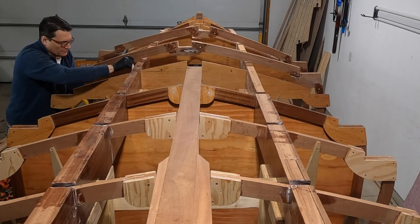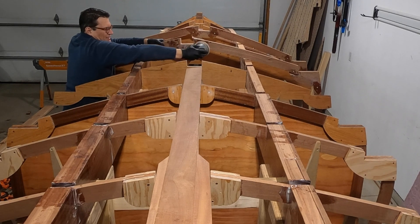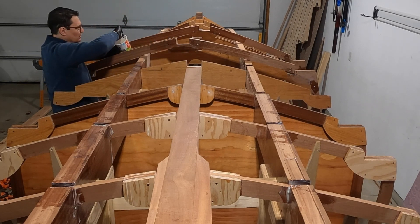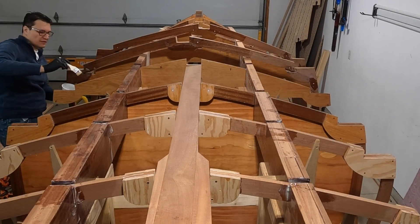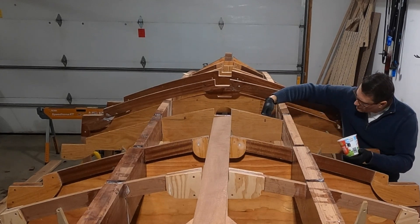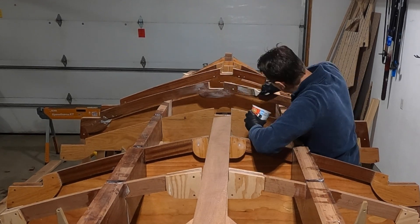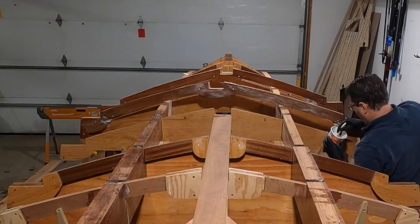Moving on to frames 7 and 8. I noticed I got smart and decided to only ruin one pair of clothes when working with epoxy.